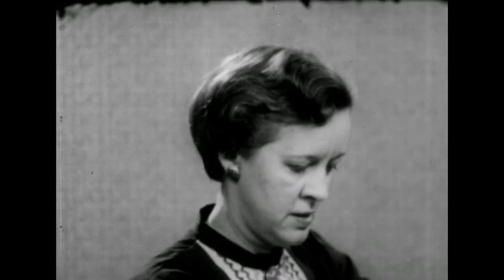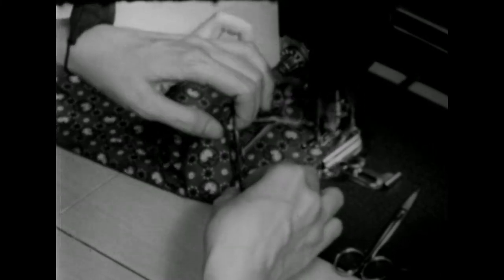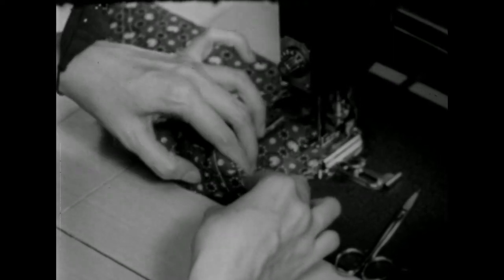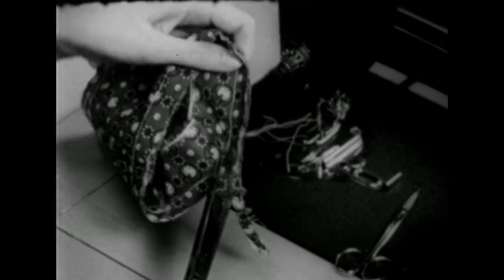Now I have the cuff pinned to the sleeve. Stitch these together right on the seam line. Trim the seam down to a thin quarter inch of the stitching, and then press that seam up.